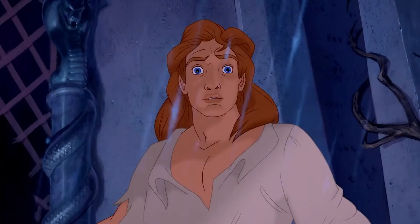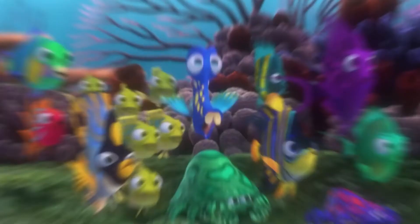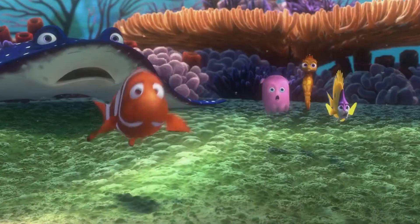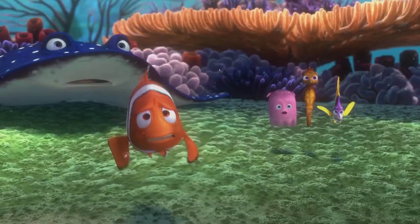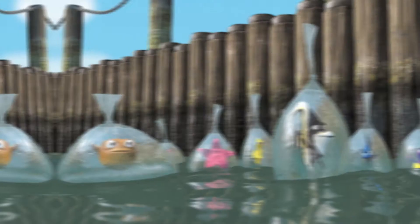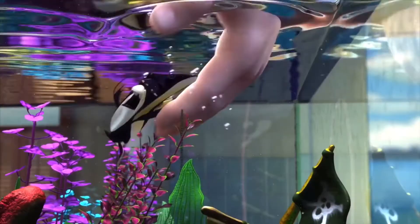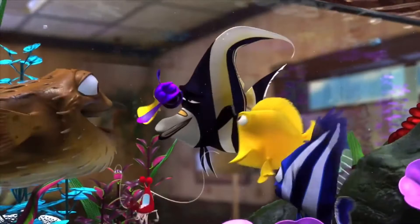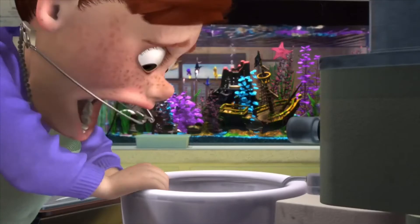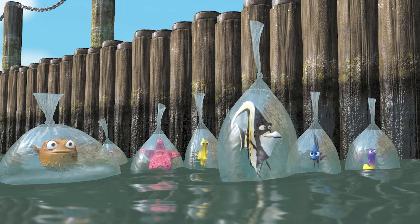Pixar's 2003 masterpiece Finding Nemo finds itself at number 7 in today's video. This movie inspired a large chunk of a generation to study marine biology and ocean conservation, from its amazing water effects to the character models — everything about Finding Nemo was absolutely stunning. However, only the true marine biologist caught the mistake in this film. Towards the end of the movie, Nemo's friends from his fish tank prison find themselves floating on the surface of the ocean in plastic bags filled with water. But if you are familiar with buoyancy and density, this scene doesn't make much sense. The fish were saltwater fish, so the water in the bags must also be saltwater. If the water inside the bag was the same density as the water outside, they would not be floating above the water as we see — instead, they should be just below the surface. A very small mistake, but it does frustrate hardcore science nerds when a movie doesn't follow basic laws of nature.